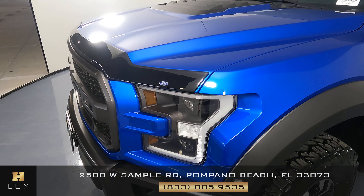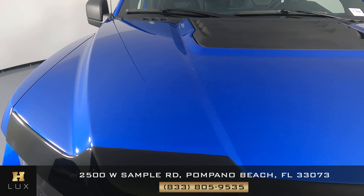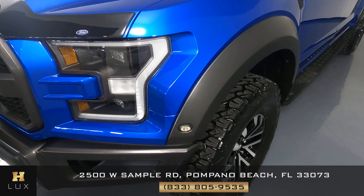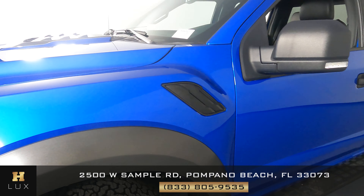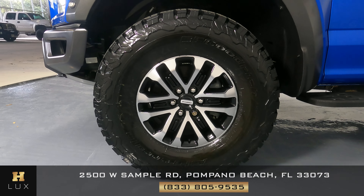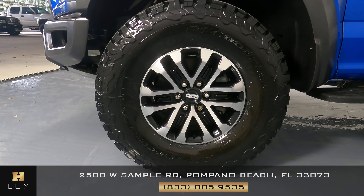Front bumper looks good. Let's take a look at the hood now. Hood looks good as well. Let's take a look at the fender — perfect. Now we can check out the wheel, and with the wheel we want to know if there's any sort of curb rash or any other type of damage. However, from what I'm seeing, this wheel is in perfect condition.